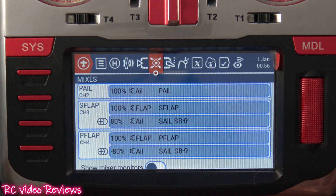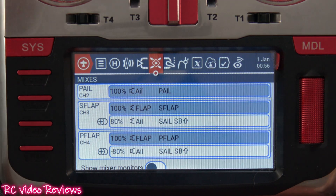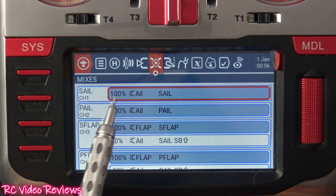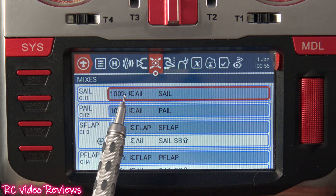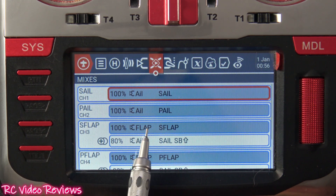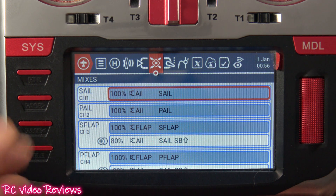When you first start working on this setup, I recommend you just get your ailerons and flaps working the way they're supposed to first. I'm going to highlight what that looks like by taking the high rates off. We have a very simple configuration: one line for the aileron on the starboard side, one line for the aileron on the port side, one line for the flap on the starboard side, one line for the flap on the port side. That's it — a very simple configuration. Now we just simply add the mix.